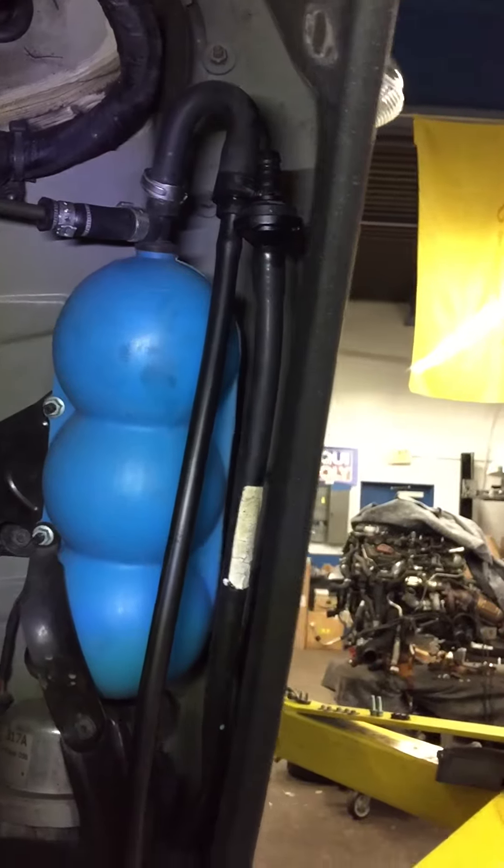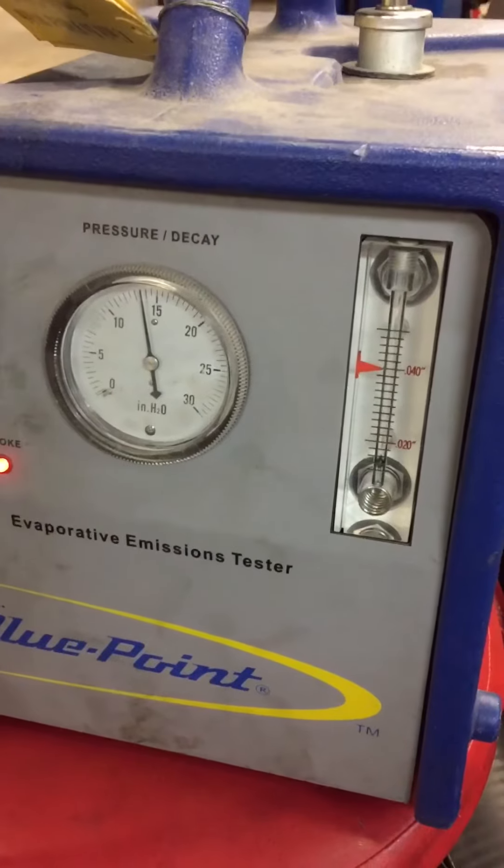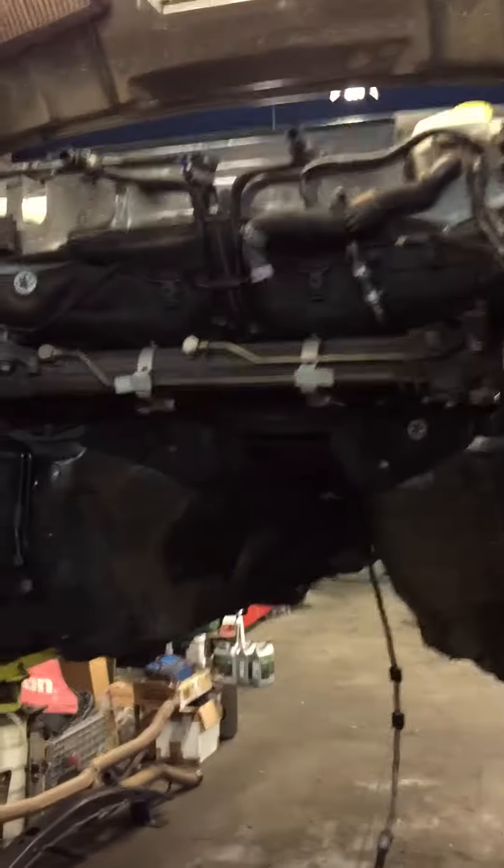I pull the check valve off. And if you look, you got close to 15 pounds of pressure on the balls all the way at the bottom. There is no leaks. Job well done.